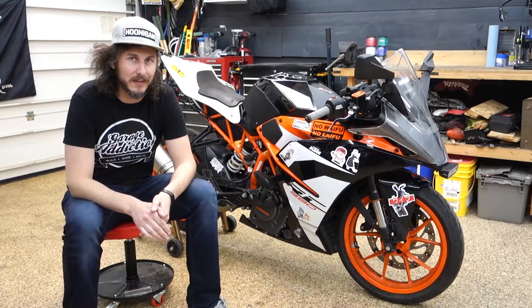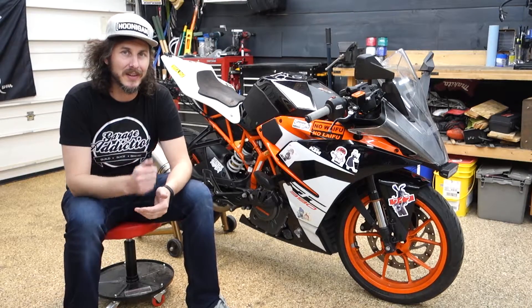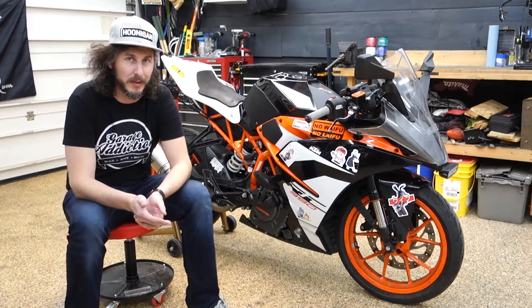I got rid of the Yamaha YZ85 and I'm working on getting rid of the XR500R. In their place comes the 2017 KTM RC390. I think this is going to be a great bike to develop on the street before turning it into a full-blown track bike.